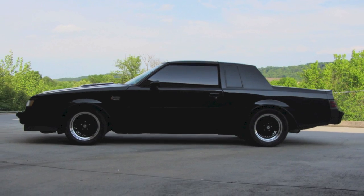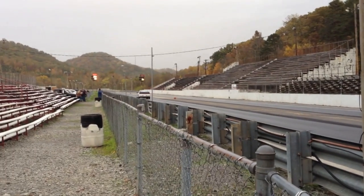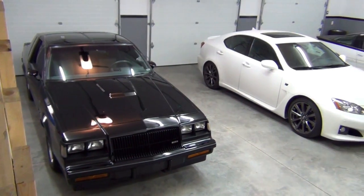My name is Tom and I love all types of cars, especially turbocharged ones. I also enjoy wrenching and racing. So let's see what we can get into today in the Turbo Garage.